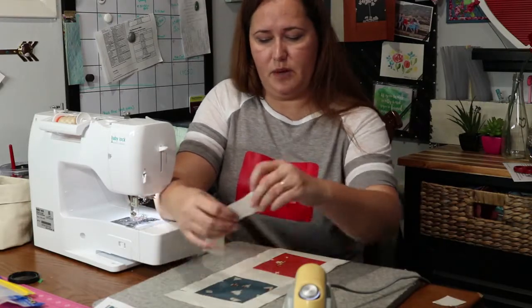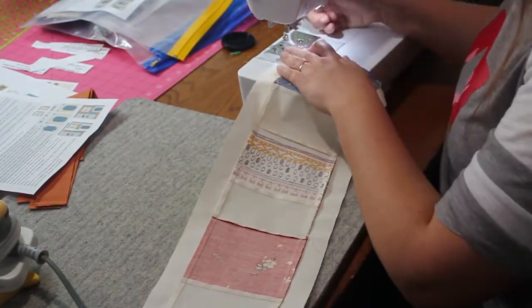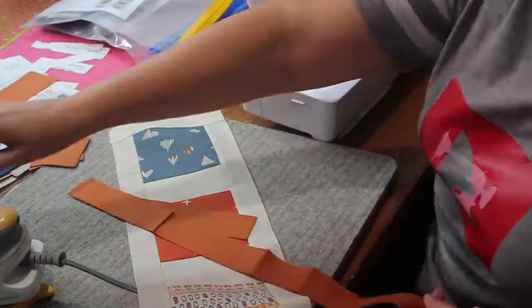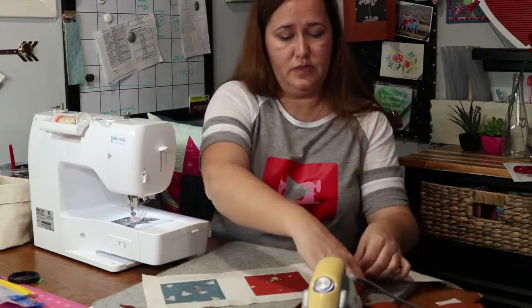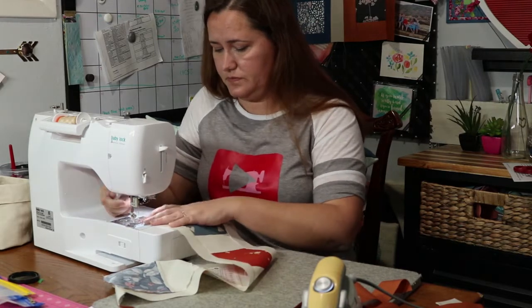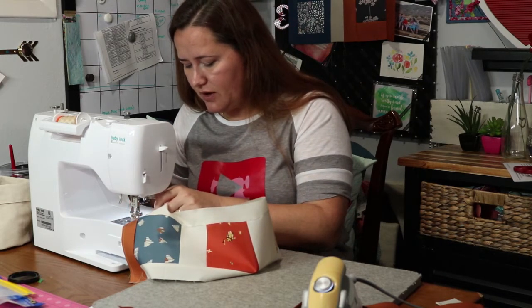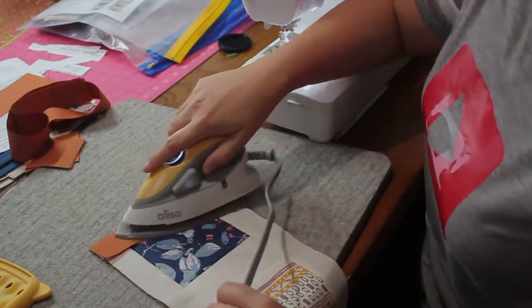Now I can stitch on my top and my bottom, and I will press this. I have the inner border and now I'm going to put on the outer border — first by putting on the top and bottom, pressing, and then putting on those sides. This piece is so long I can actually just wrap it around in order to do my chain piecing — I don't even have to snip. I have my top and bottom stitched on and now I'm going to press them before stitching on my sides.